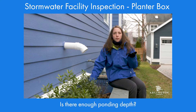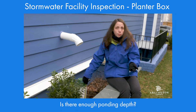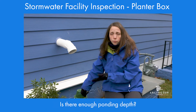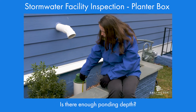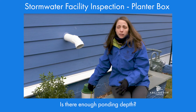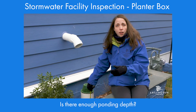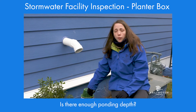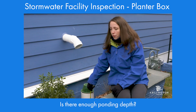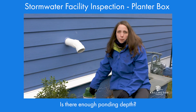Next, we're going to make sure that there's enough ponding depth. In this planter box, the ponding depth is one foot — your ponding depth may vary; it could be eight inches, six inches, or the full foot like this one. If you have too much ponding depth, typical in new planter box rain gardens, you may need to ask your contractor to add more soil media. If you have not enough ponding depth and the soil level is too high, you may need to remove some of the mulch.